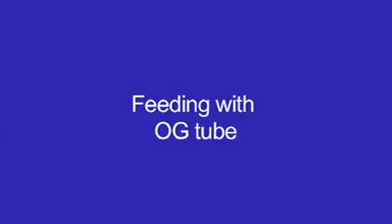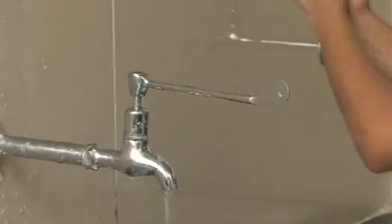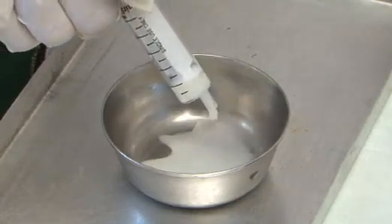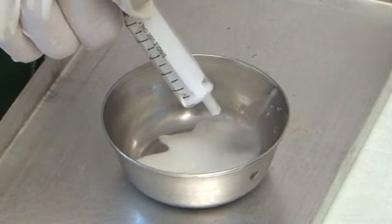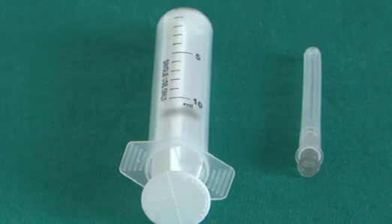Feeding with orogastric tube: Wash hands properly. Take the required amount of feed in a clean bowl. Ensure the orogastric tube is in the stomach by noting the point of insertion at the angle of the mouth and cross-check with that recorded in the chart.